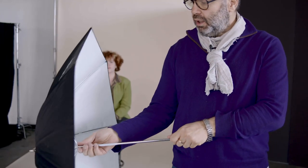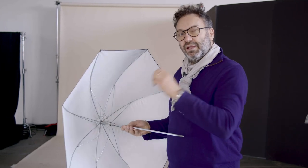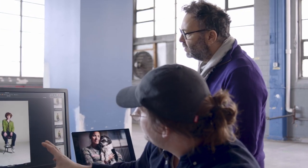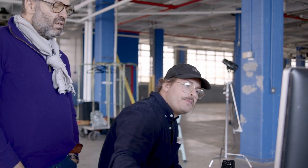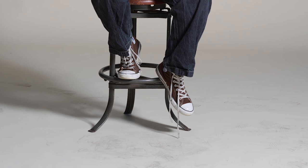Umbrellas for strobe come in all shapes and sizes. This is a shallow white small — it's a bigger source than our Magnum and our reflectors. The inside is white, which gives a softer light with fewer specular highlights than a silver interior. Immediately by going to this bigger light source we have light spilling everywhere, but we can really see in the shadows that this light is more wrapping — we have all this detail in our shadows. Looking at the floor, the shadow edges are super soft.